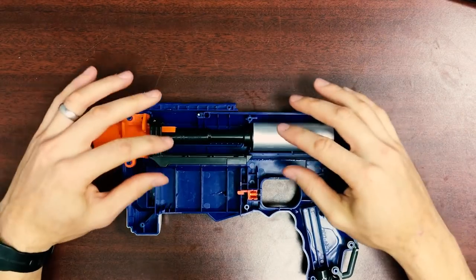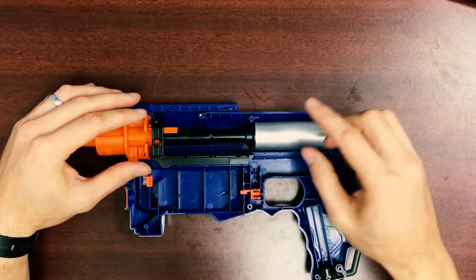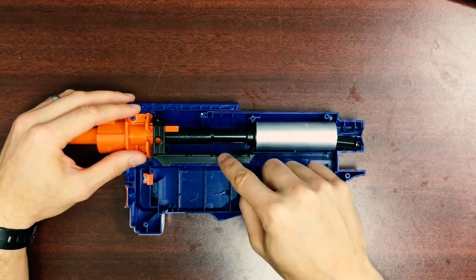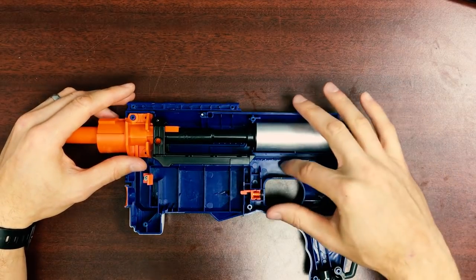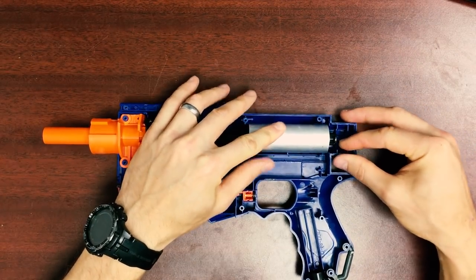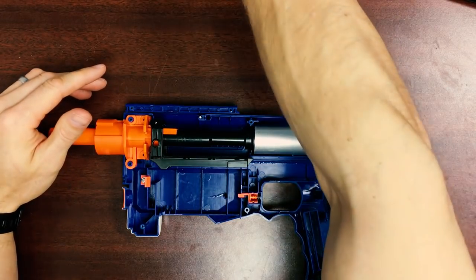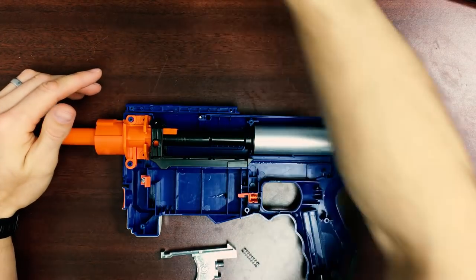Make sure everything is in a straight line and nothing's popped out. Make sure the rails of your bolt sled are in place. You do not need to grease your bolt sleds — the POM is very, very slick, and there's not much friction at all between the ABS shell and the POM sled. You don't need to slather everything in grease. Doing so usually just results in your blaster getting very dirty over time, as the grease picks up a lot of gunk. So the drier the inside of your shell, the cleaner it will be.